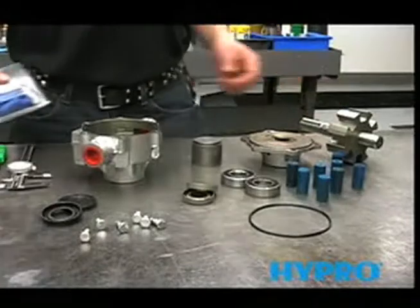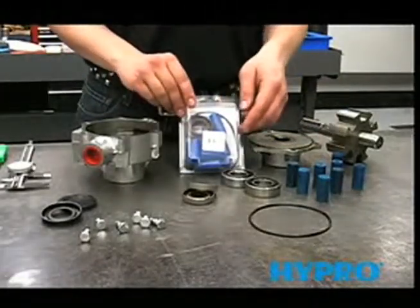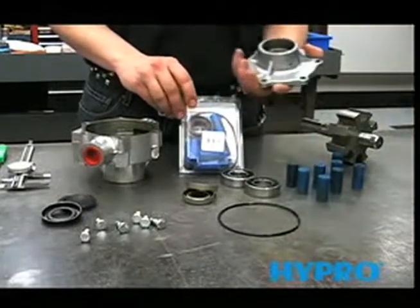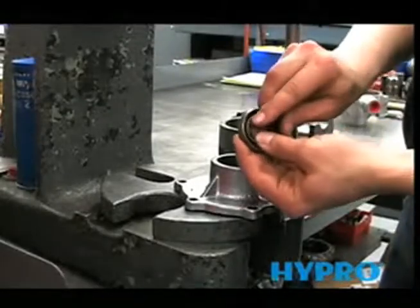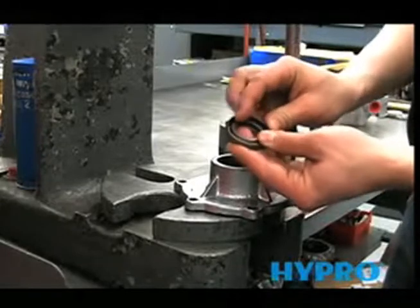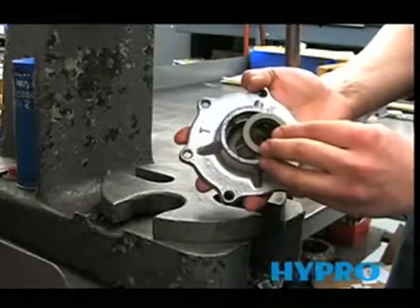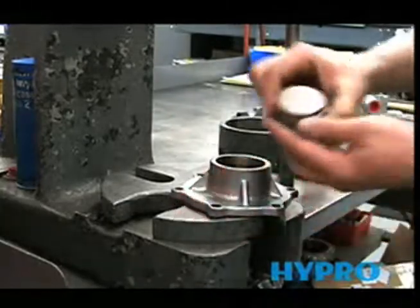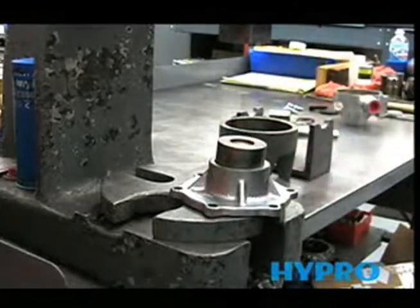Now we're ready to reassemble the pump. The repair kit includes the two seals, the rollers, and the O-ring for the cover. The first thing we'll do is install the new seals. Make sure that your new seal has the spring inside, and you'll want to install it facing this way.